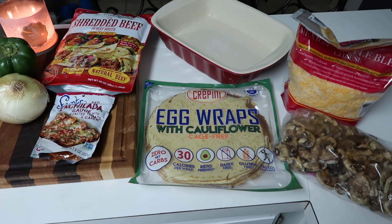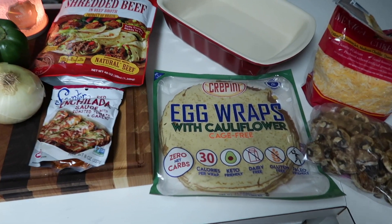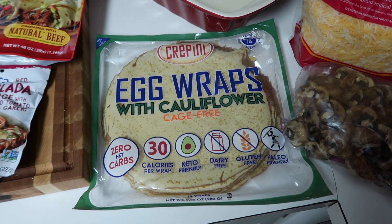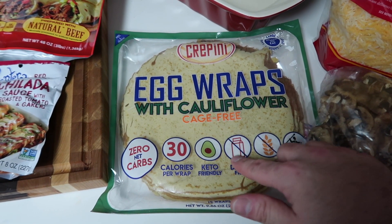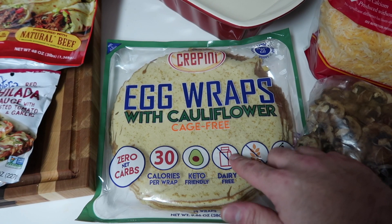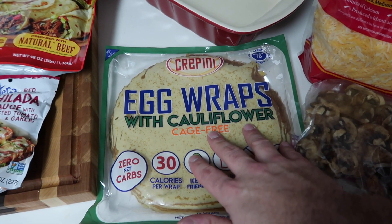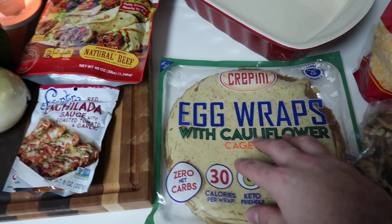She sent me the recipe but I don't have all of the same ingredients, so I'm going to put something together that's a little bit different — a little bit our own. Fingers crossed it's going to be really good. Now I'm not using a low carb tortilla; I'm actually using these egg wraps with cauliflower. One of you — I think it was Chantelle — said she uses these for enchiladas, so I'm going to give them a try. Fingers crossed they're delicious.